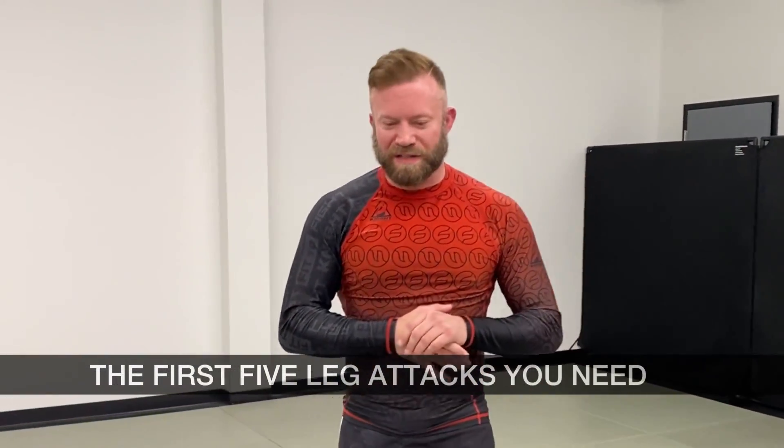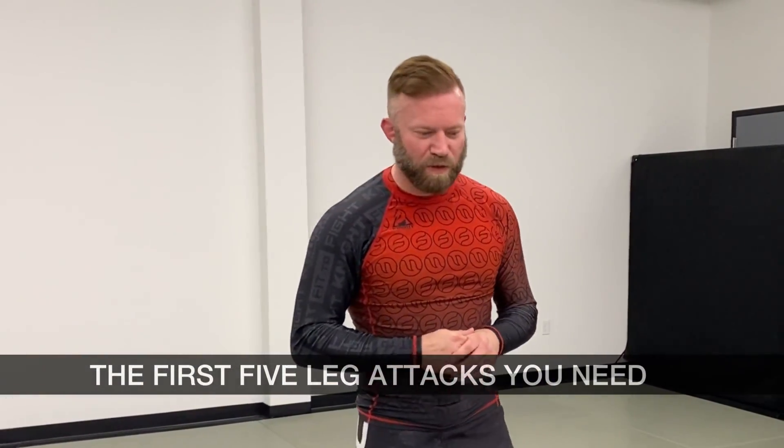Hey guys, what's up? It's Eli, and I've got another video for you today. I like to do these 'first five things you need to know' — I'm not saying these are the most important five things ever, but these are the first five that illustrate really good principles or concepts in a certain paradigm that I think are important for people to get familiar with.